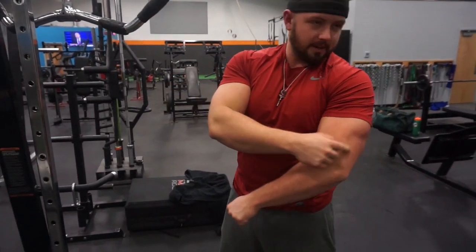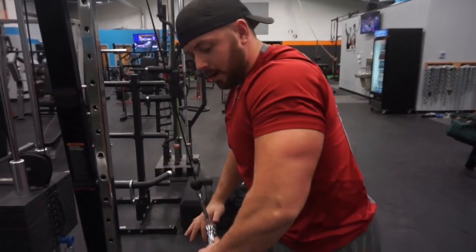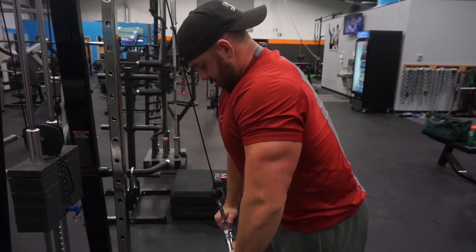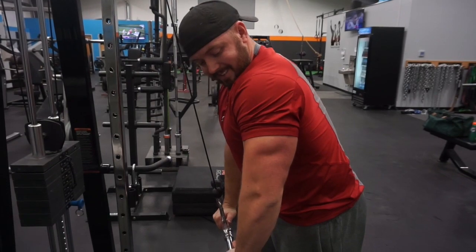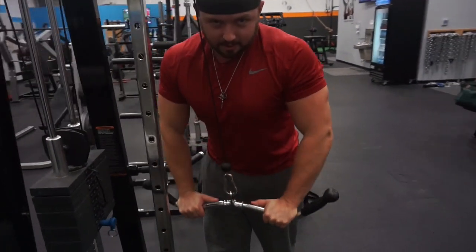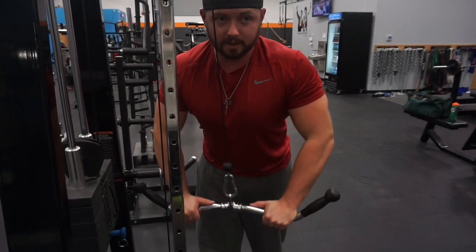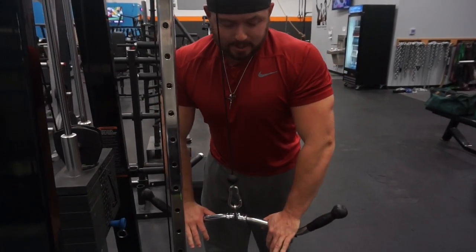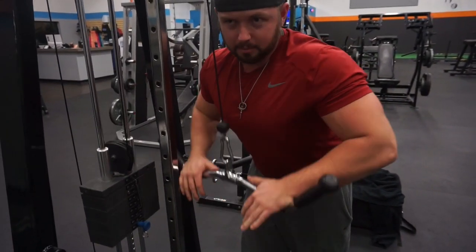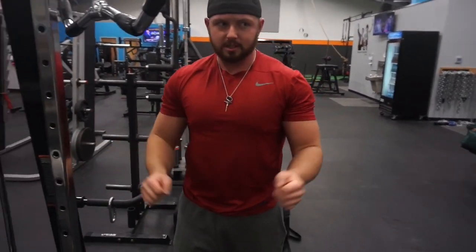If you want to work more of the lateral head — the other part of the horseshoe — let your elbows go a little bit wider. My elbows are pointed out and I'm pushing down; as I come up I'm bringing my elbows in towards the center. My hands are going straight up and down, my elbows are the ones that are moving. You're still going to feel a little bit in your long head, but it's going to focus more on that lateral head. The broader head is important if you want to get that wide look to your arms.